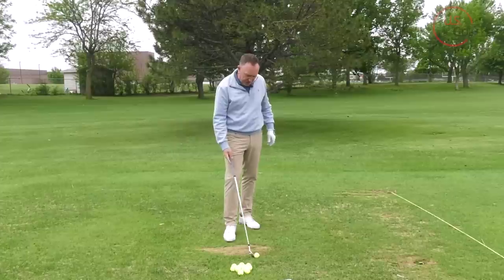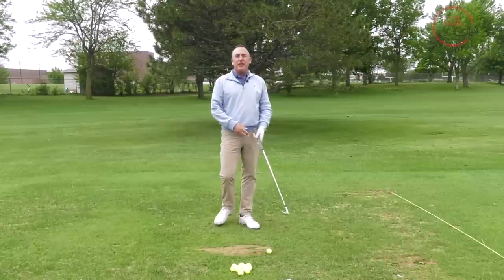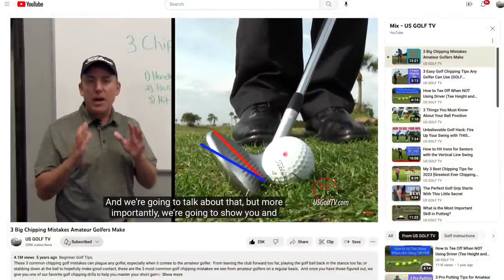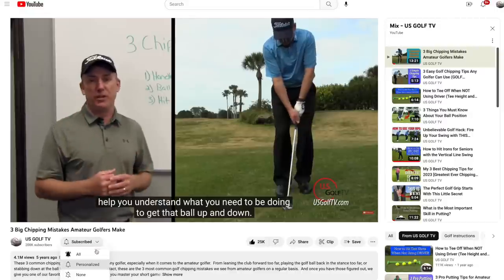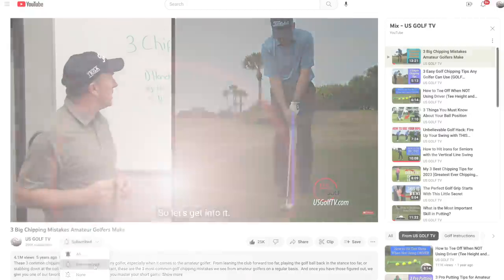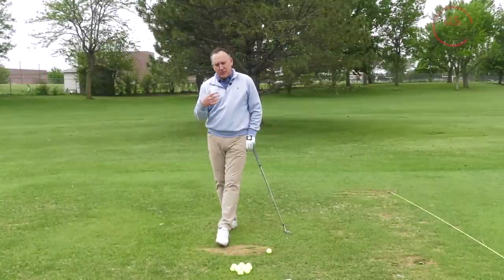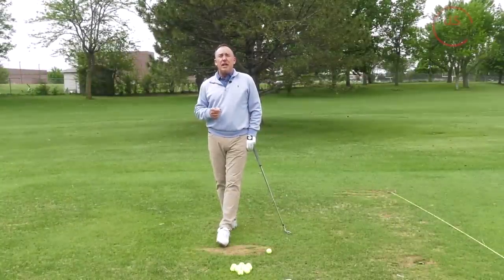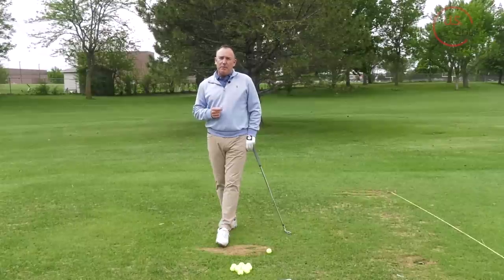If you haven't already, subscribe to the channel and tell me where you're from. One of my favorite things to do is get up in the morning and see the comments and questions that people have. I do my best to answer all of those, and I love hearing where you're from and what it is you want us to talk about. Be sure to ring that bell so you get notifications when we have new content coming.